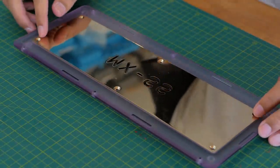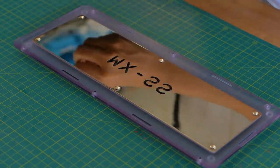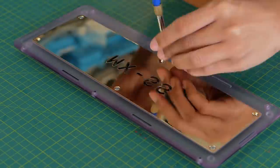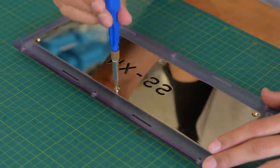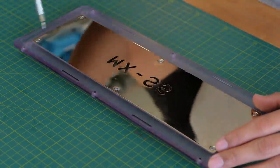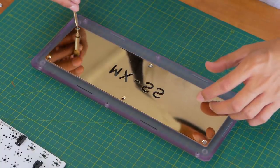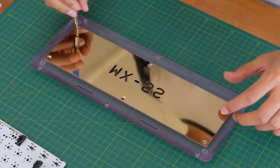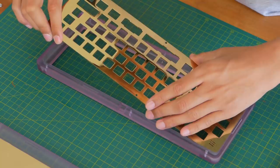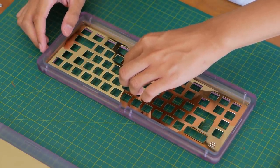Now to put it back together. I actually spent quite a bit of time trying to figure out a way to work around the warped weight, and after a bit of experimenting I found the easiest way was just not to fully screw it in. I left two screws completely out, and two other screws weren't 100% tightened. The weight still holds in just fine and doesn't rattle or move around. This uses a top mount design, so the plate is screwed to the top piece of the case, with the PCB being held by the switches.